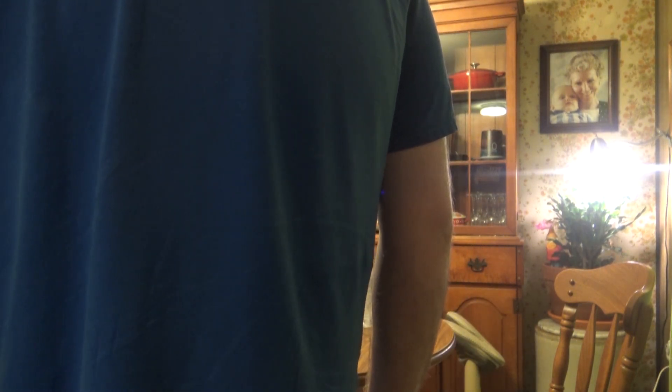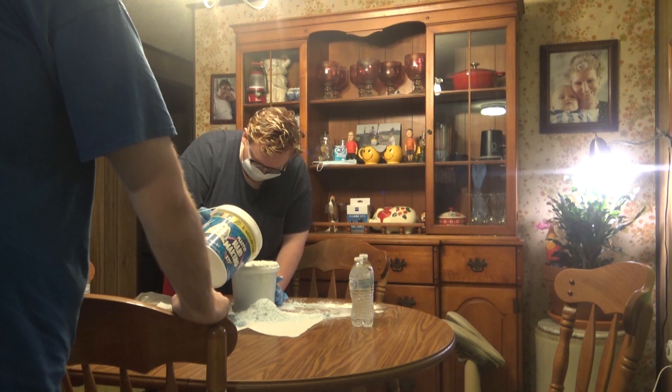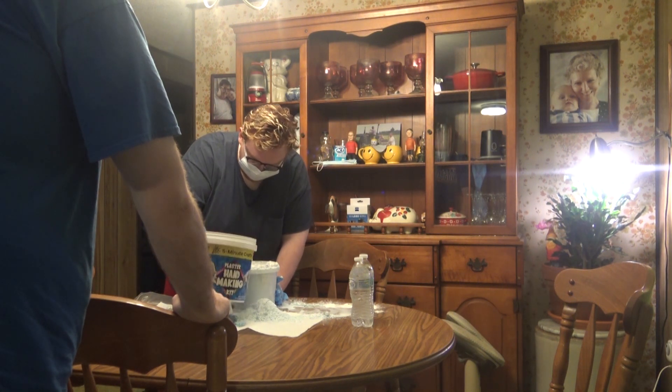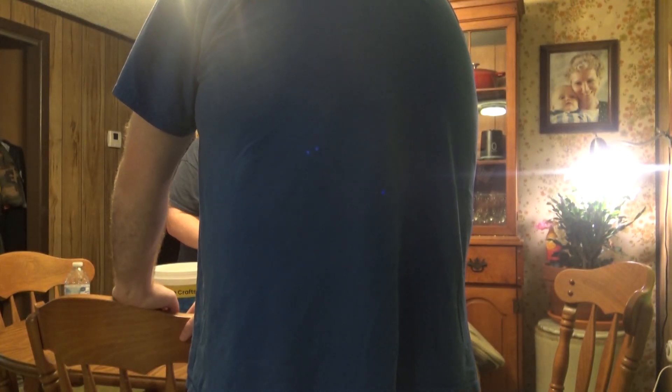What's the powder supposed to do to it? Basically it's supposed to make it mold. Let's just add a little bit more water. I don't know how this is not supposed to end up... it looks like soup now. It is soup.